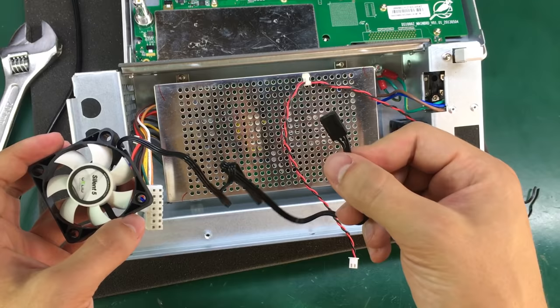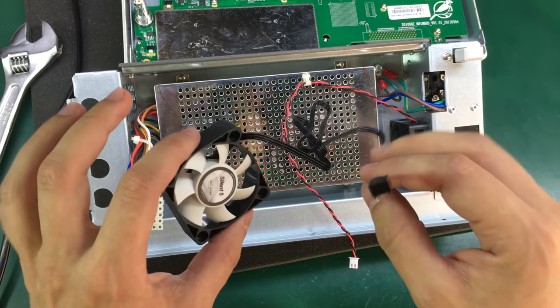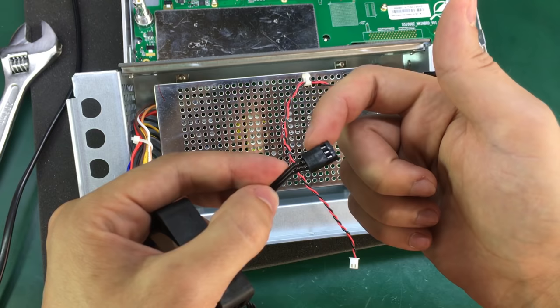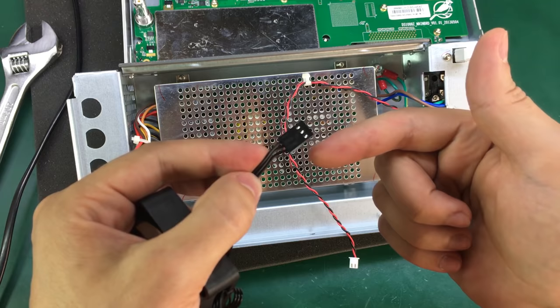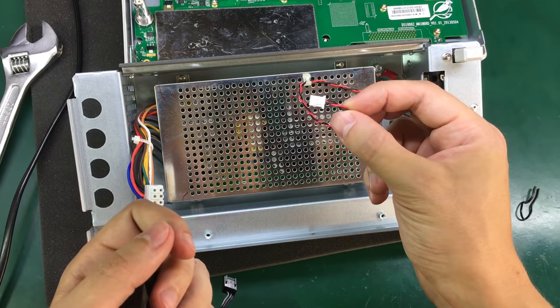This replacement fan comes with a three-pin connector, meaning it's got either a tachometer signal for sensing the RPM or a PWM pin for controlling its speed — most likely in this case an RPM sense pin. I have figured out the pinout: pin 1 is ground, pin 2 is VCC, and pin 3 is the sense pin, when you look at it from this direction with the notches facing down.